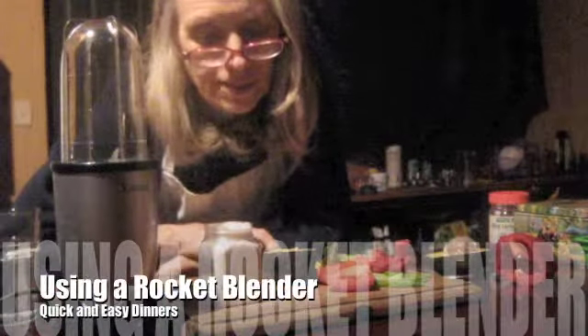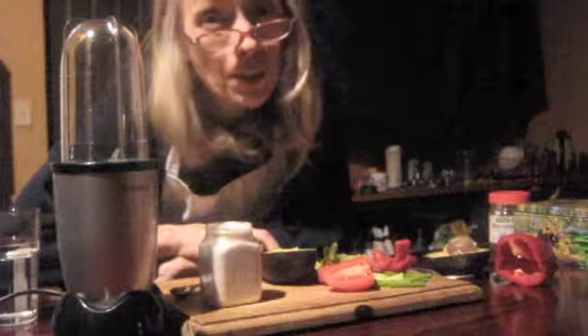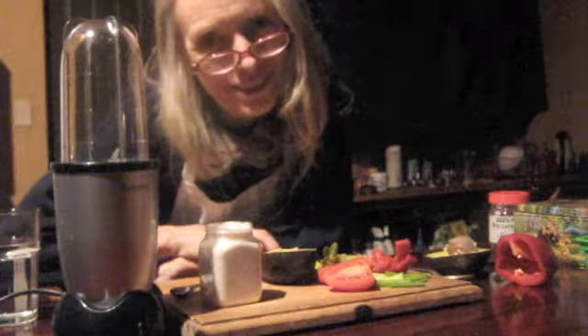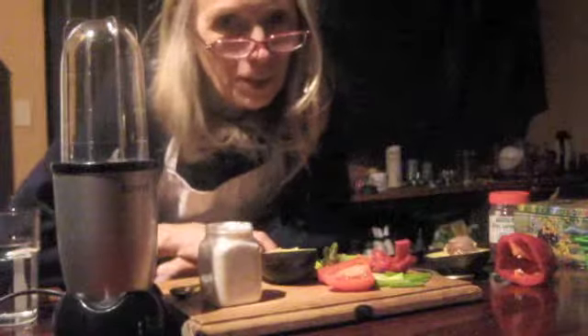Greetings, friends. I'm making this video — this is my first YouTube raw video to show all of you who would like to be raw how easy it is. It's dinnertime at my place and I'm hungry.